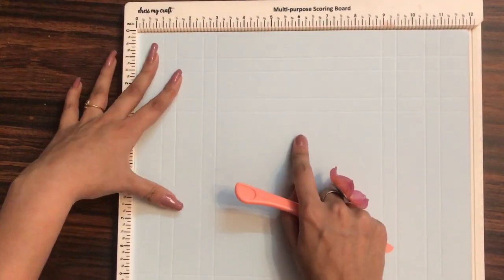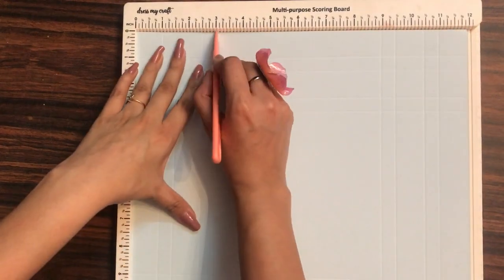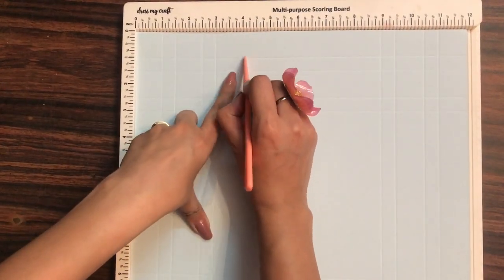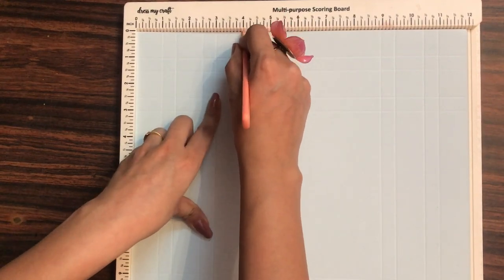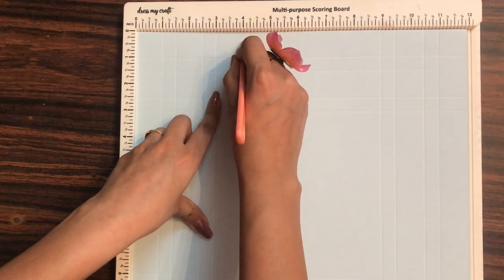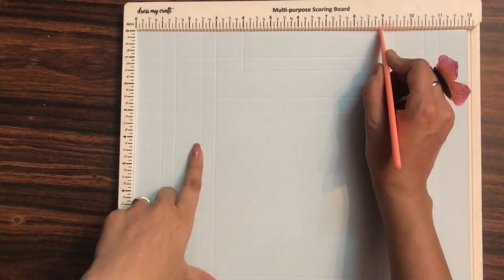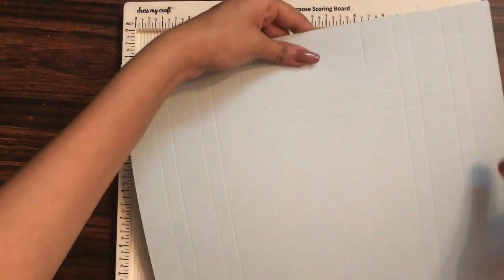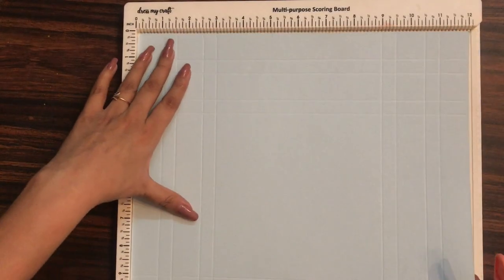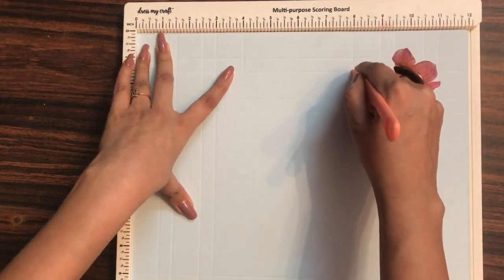Now what I am going to do is on the four inch mark, I will be making a mark till one and a half inches — till the second line — that's the horizontal line. Similarly on the eight inch mark, that is one inch before nine inches, I am going to make a one and a half inch mark. Then rotating my paper 180 degrees I will repeat the same process. You need to make sure that you make these lines on the opposite sides.